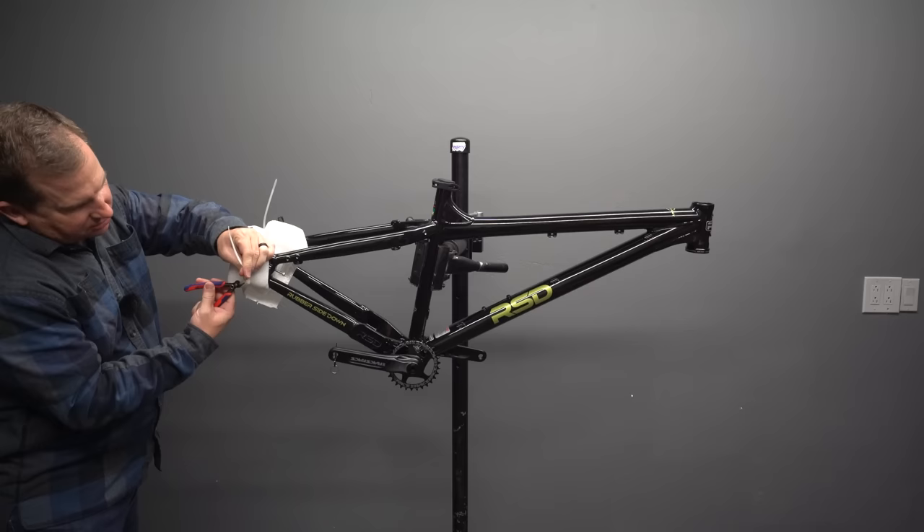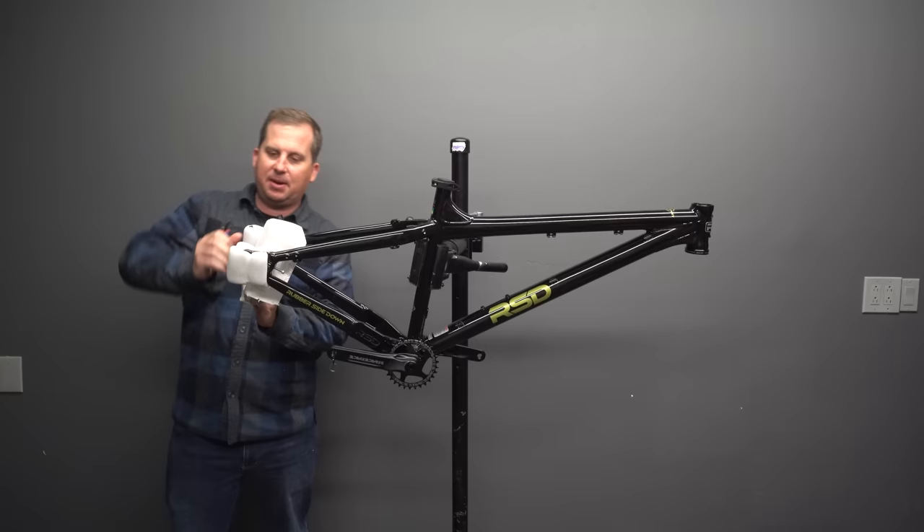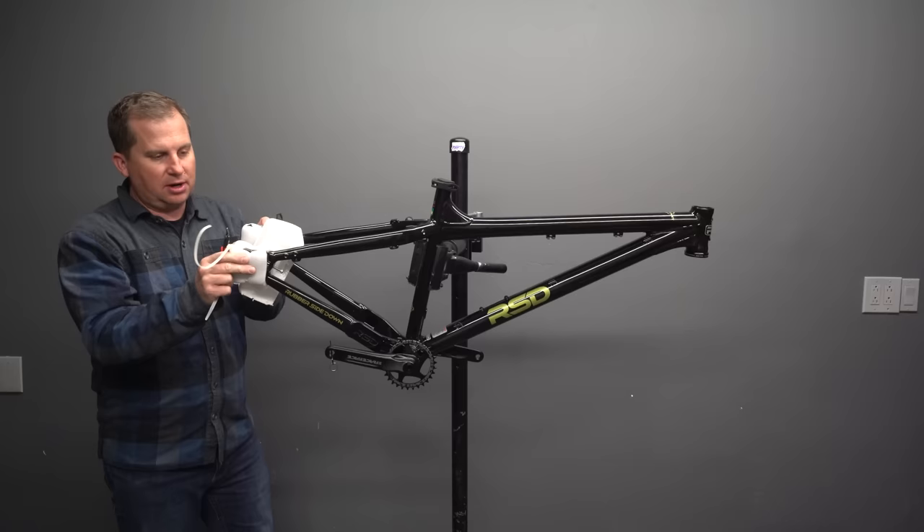Just like the last Sargent and the one before that, this is Super Boost — 157mm rear spacing. That means the rear end is wider, and your traditional Boost wheels do not fit in here. You need a Super Boost wheel set.